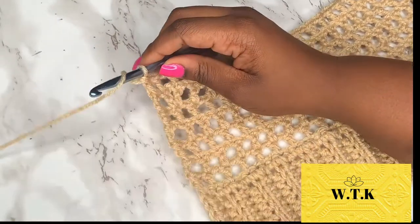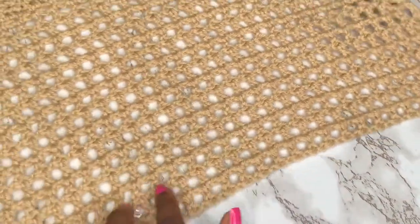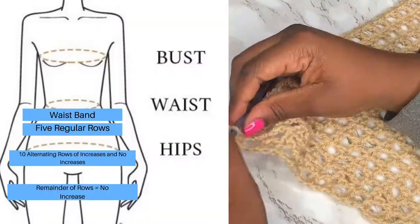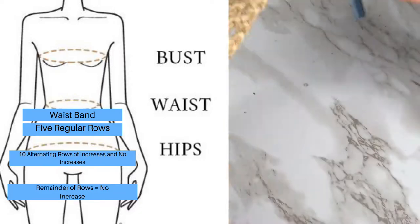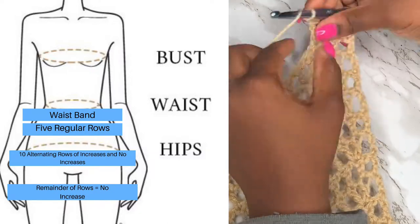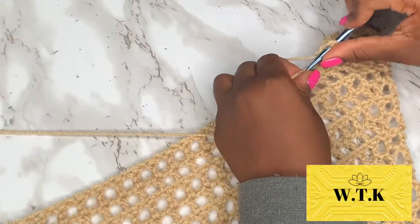After you finish those beautiful rows, look at the shape you start to get — that's gonna hug every single curve. I've had a client tell me this skirt gave her curves she didn't even know she had! It's a total of 10 alternating rows, but it's your world — you can try more or less rows of increase for your own body type. This fits people from extra small up to 2X, sometimes 3X hips.